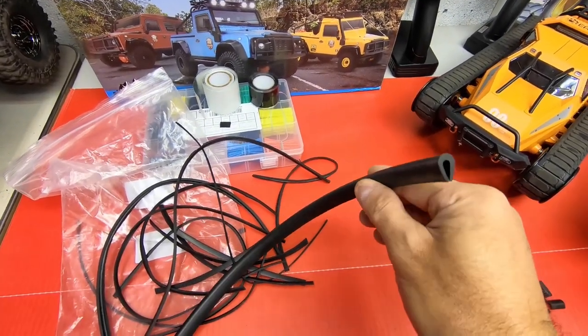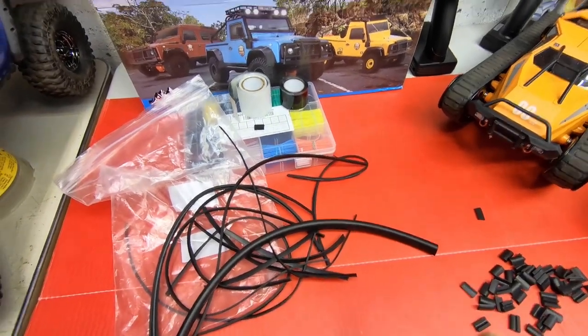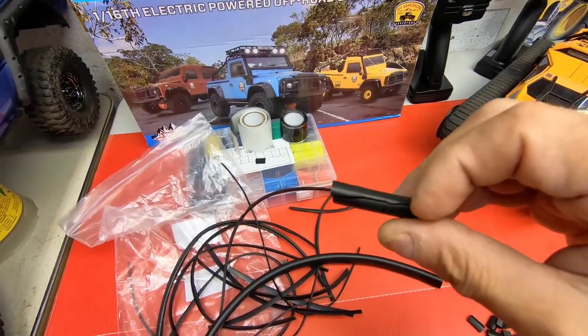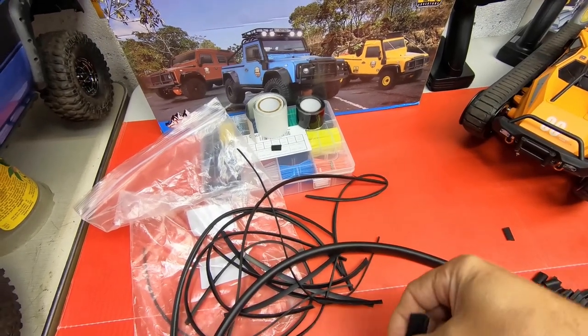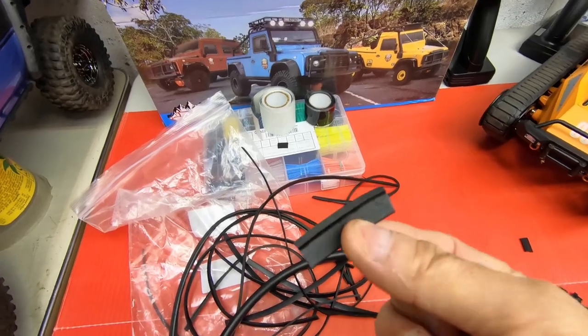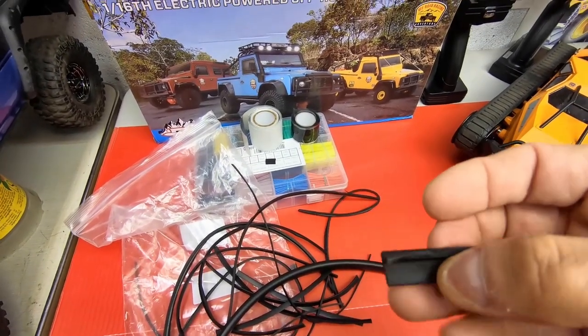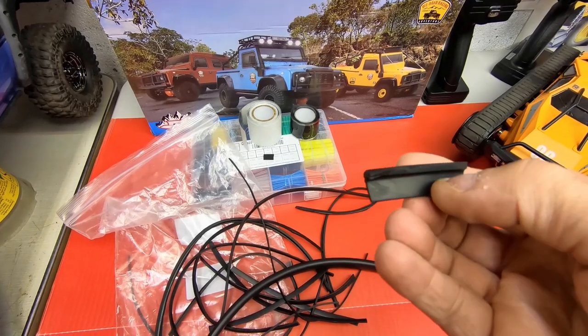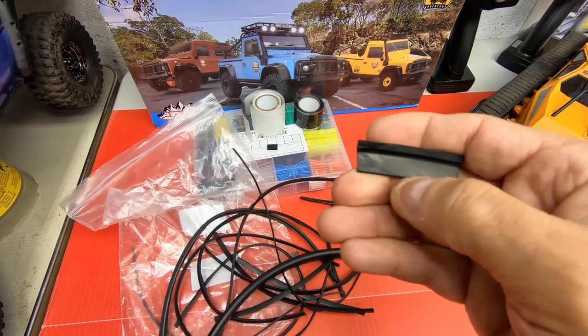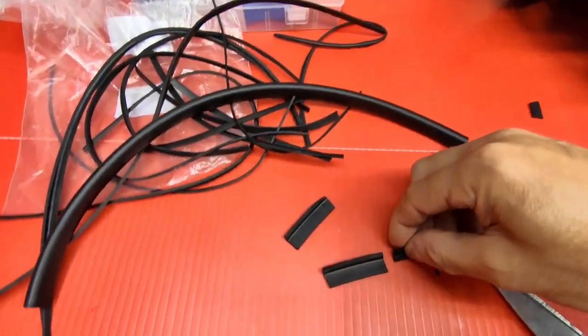I'll link it below in my video description. That's what I use. What I did was I went with the scissors and I cut across the top, and then you get two pieces like that. To make the paddle treads, I cut some of the bottom off here and made this part over here a little thinner. You can see the difference right here.